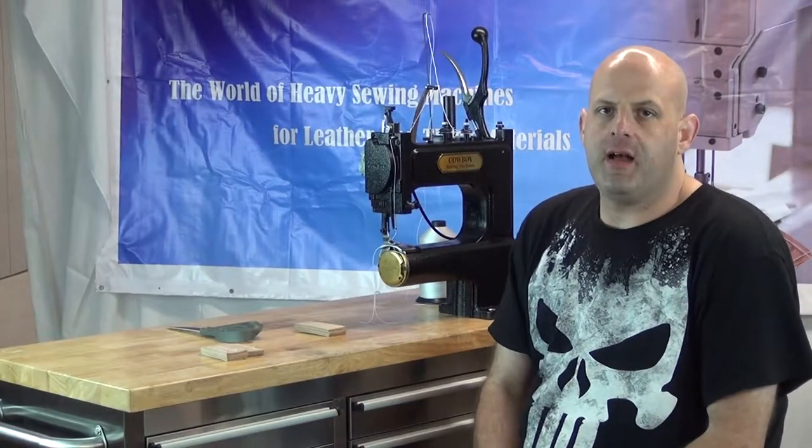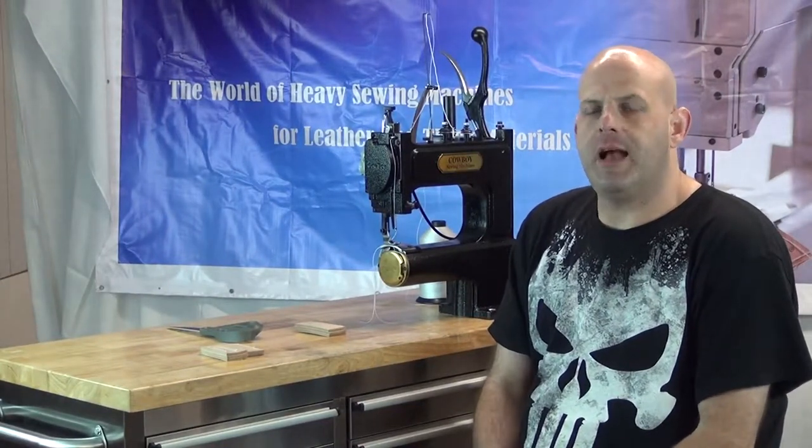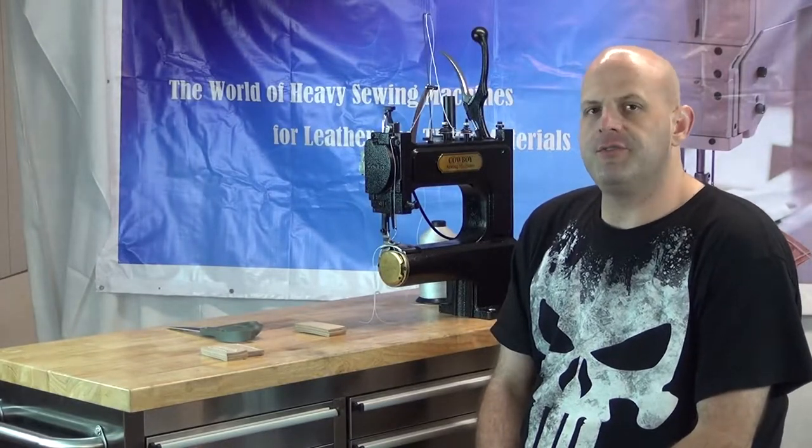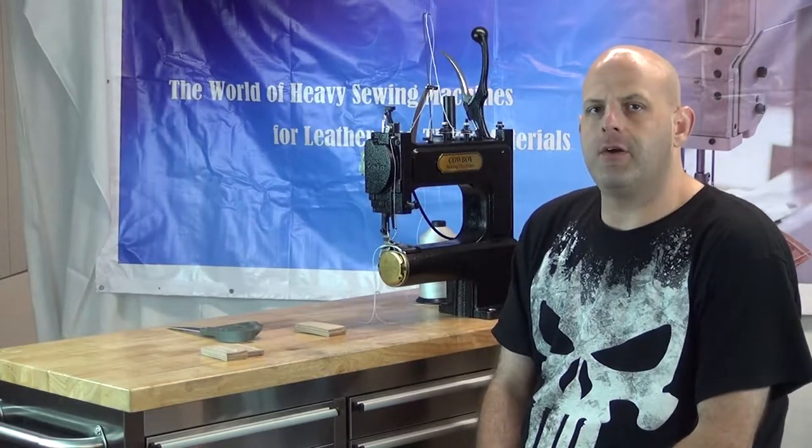Hi, this is Ryan Neal from the USA offices of Neal's Saddlery and Harness, Cowboy Sewing Machines, and Hi-Tech Sewing Machines. Today we're going to do another feature video on our Cowboy Outlaw Hand Crank Sewing Machine.